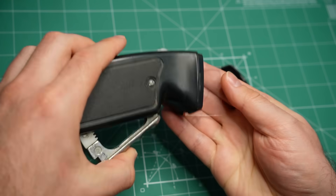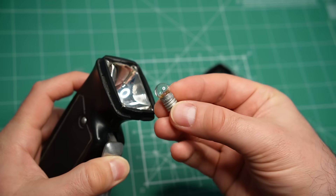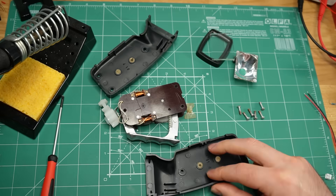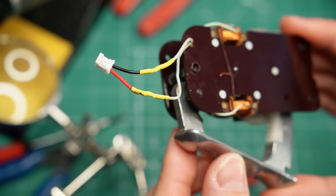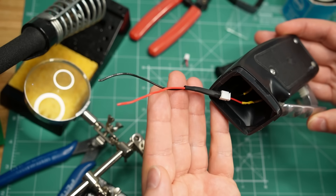Now it's time to take the flashlight apart. The front bezel comes off, followed by the glass, the light bulb, and the reflector. Then I have to undo 6 screws for the two halves of the body to come apart. It is clear that this flashlight was designed to be easy to service. I replaced the light bulb socket with a connector, which will make it easier to measure the output of the dynamo and test different LED circuits.